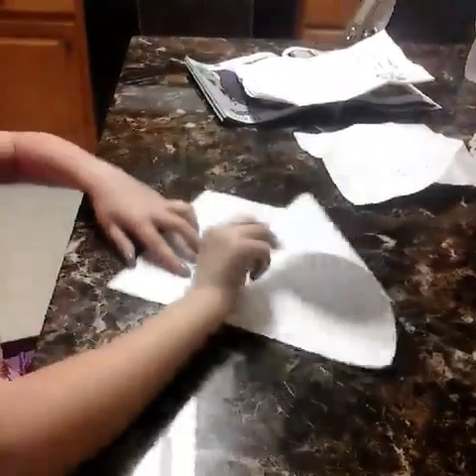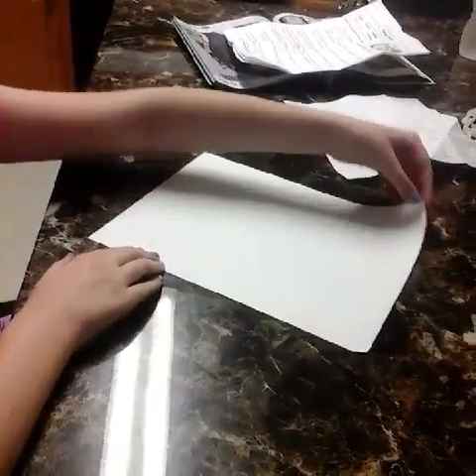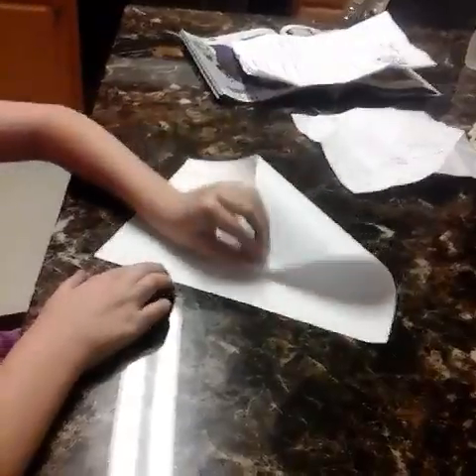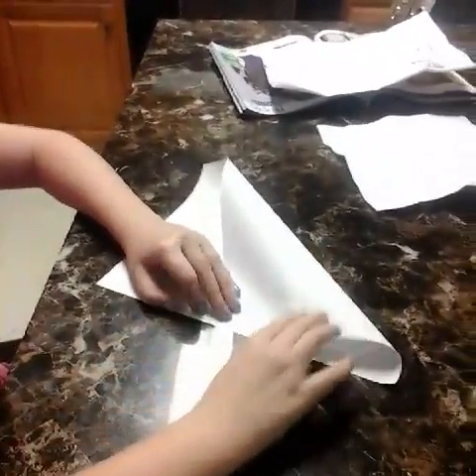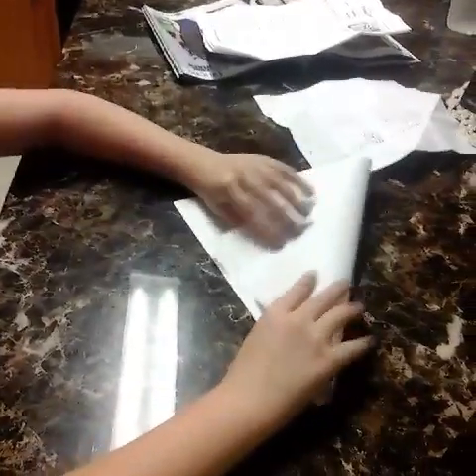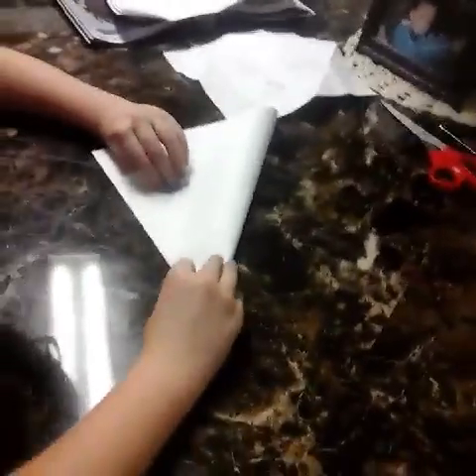I'm going to teach you how to make a fortune teller. You have to have a perfect square — it doesn't have to be perfect, but you have to have a square, not a rectangle. So you're going to take the corner of your paper the long way and put it until it matches up with the bottom, so it has to be even.